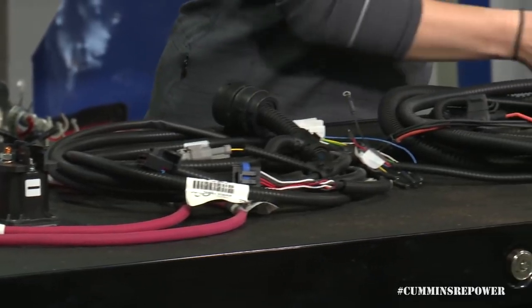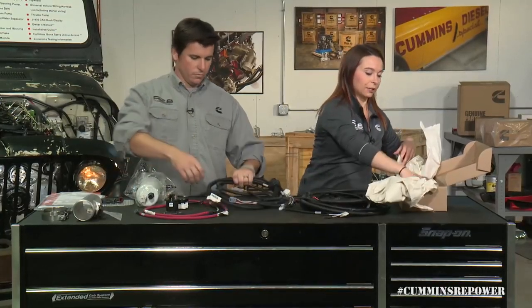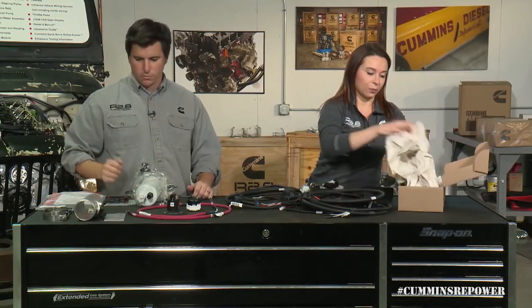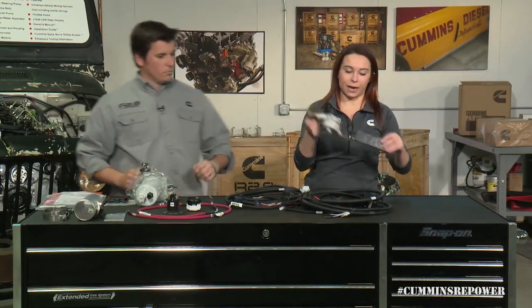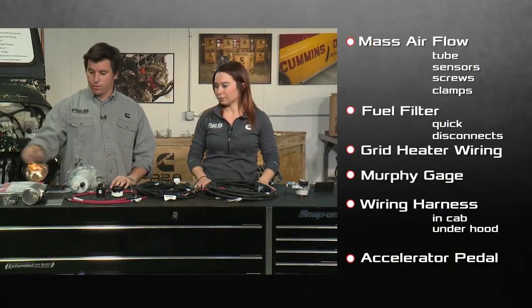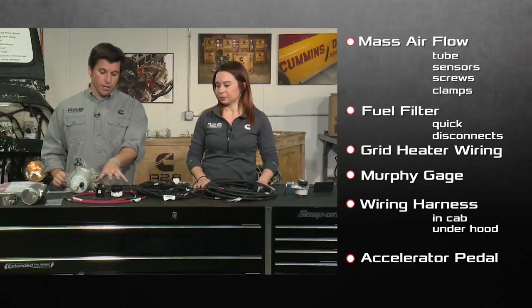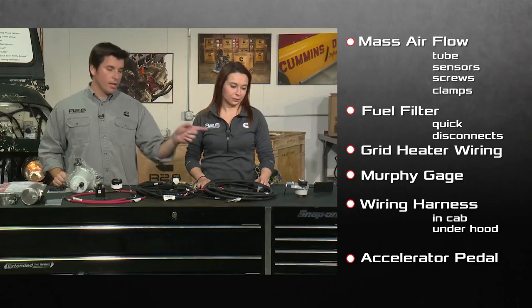Along with your wiring harness comes your accelerator pedal — this is an electronically controlled accelerator pedal, so you want to make sure you're using the one we provide in our kit, as it works with our engine calibration. You install it in place of your factory accelerator pedal. So a quick overview of everything you should have: MAF tube, MAF sensor, MAF sensor screws, two clamps, your fuel filter setup and quick disconnects, grid heater wiring, Murphy gauge, the interior half of your harness, the under-hood half of your harness, and your throttle pedal.